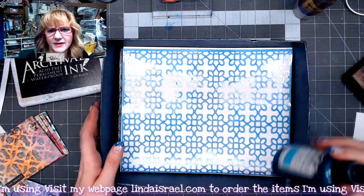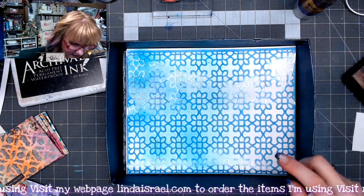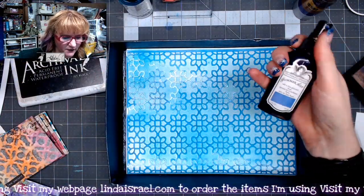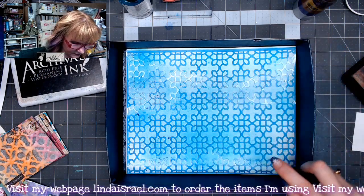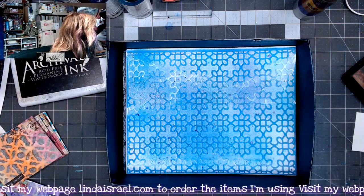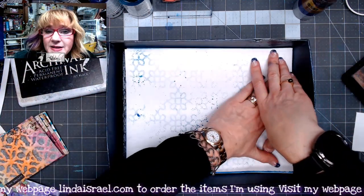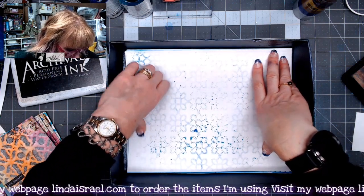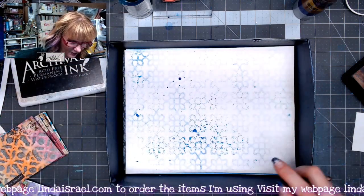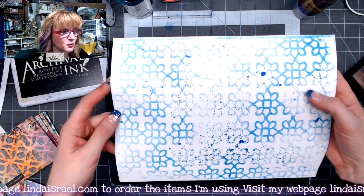I'll have links in the description box for the products I'm using. I'm going to spray on top of this stencil, and I think I'll add another color while I'm at it — I've got this Christmas Cheer, which is kind of a purple color with a little bit of gold in it, just to give it a variegated color. I'm going to grab another piece of copy paper and lay that on top to mop up what's on my stencil — so basically I'm creating two pages at one time. Just because you sprayed the stencil doesn't mean you have to waste what's on top of it.